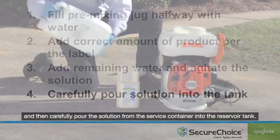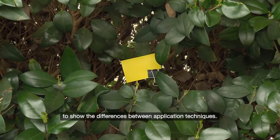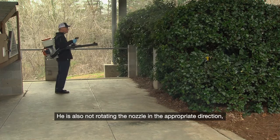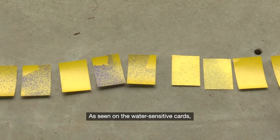For this demonstration, we placed yellow water-sensitive cards in the vegetation at different depths and heights to show the differences between application techniques. The cards turn blue when they come in contact with moisture. The application technique is flawed in this portion of the demonstration. He is standing too far away from the vegetation and moving too quickly. He is also not rotating the nozzle in the appropriate direction, and there is a greater risk of drift. These issues can lead to an unsuccessful treatment and unnecessary exposure to the applicator. As seen on the water-sensitive cards, the treatment distribution pattern is irregular — some areas received more treatment than others, but none of the areas received the appropriate volume of finished solution.